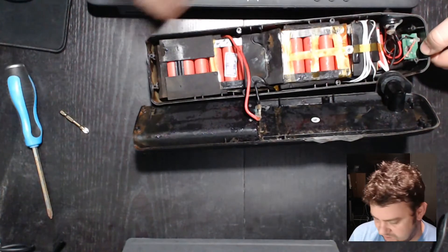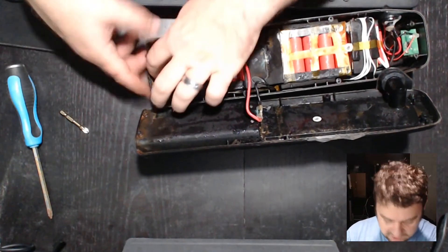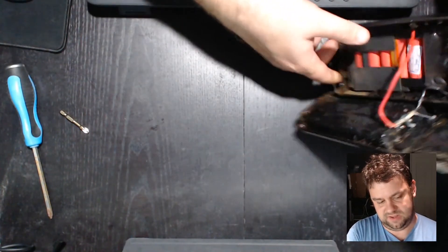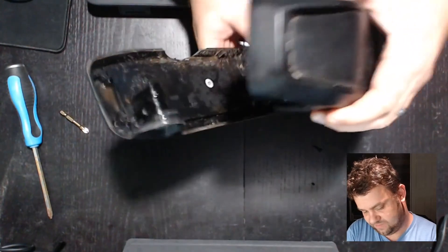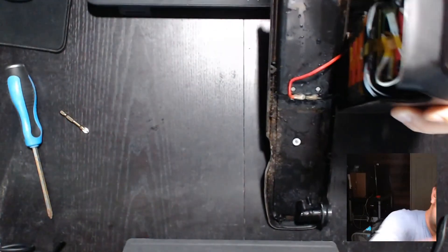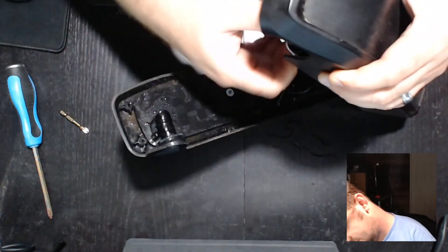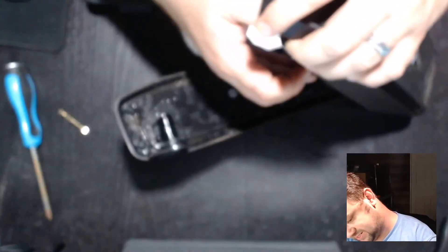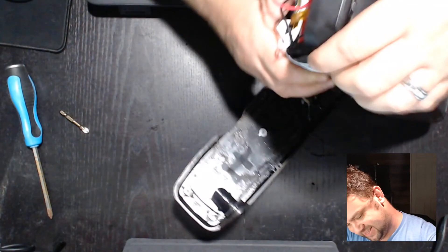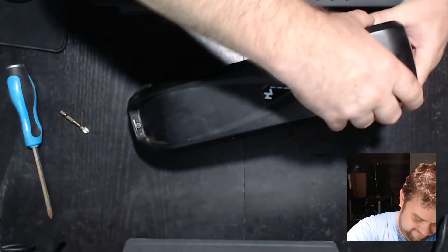Let's see if we can pull this out. Here is the BMS — you can see all the little sense wires going around it. If this thing suddenly catches fire I'm going to have to throw it out the door, hopefully it doesn't, but if it does I guess it'll make for a good video. It's funny because this is listed as a waterproof battery — I don't think it's as waterproof as they think.